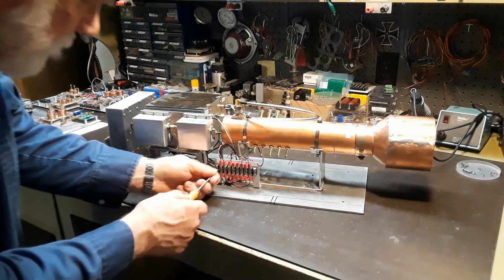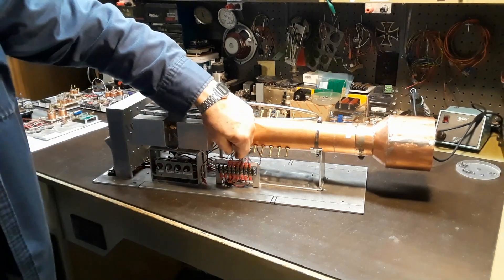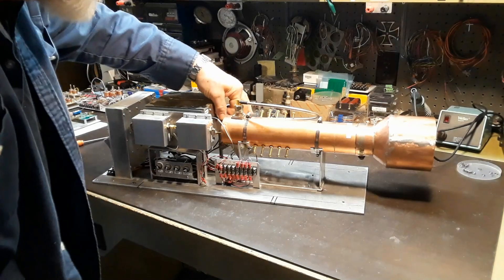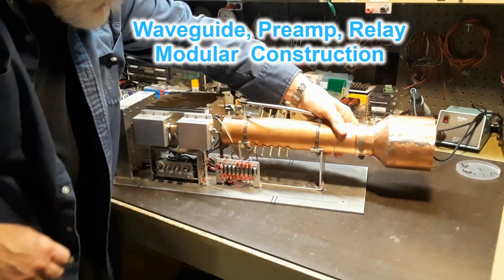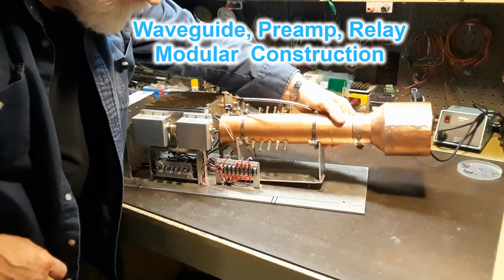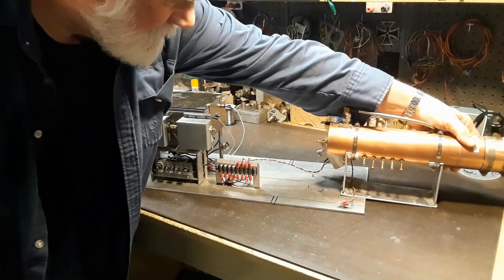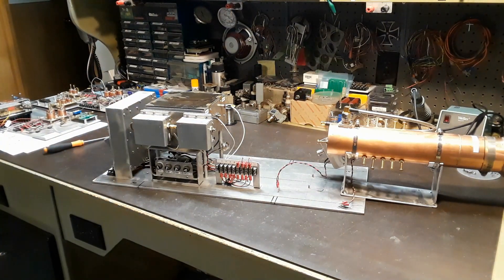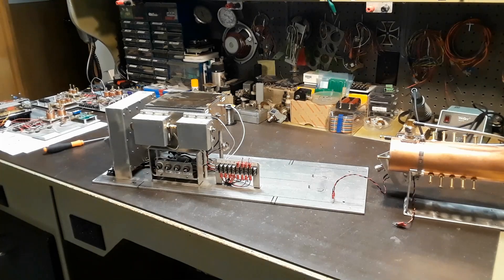I build these feeds in a modular design so they're easy to take apart and work on. The whole feed horn waveguide section comes off in one modular piece — with four little nuts holding the bracket onto the main mounting plate. Disconnecting the RF connections and a few wires on the terminal strip, the feed horn, the preamp, and the isolation relay all come off in one chunk, making it easy to hook up the test gear to the amplifier.